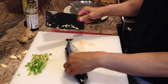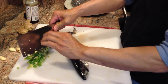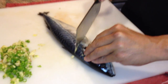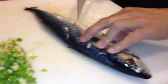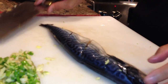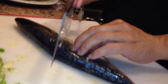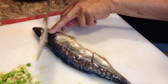Now we'll take our fish. You need to use fresh fish — this doesn't work well with frozen fish. We're going to make three diagonal cuts right down to the backbone, fairly evenly spaced. Then turn that over and make three more cuts, getting under that fin.